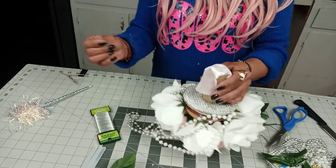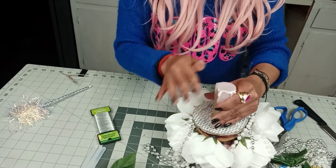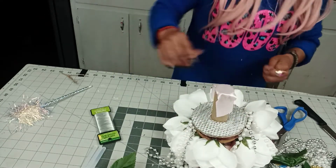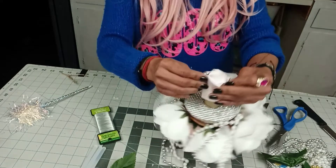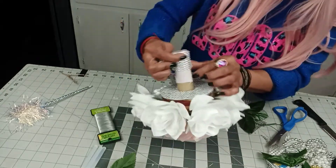Is there other ways to do this? Yes, there's a lot of other ways. Don't think this is the only way. I have my other videos, so you're welcome to watch them. You can always watch my other videos and see how I do this for other bouquets.